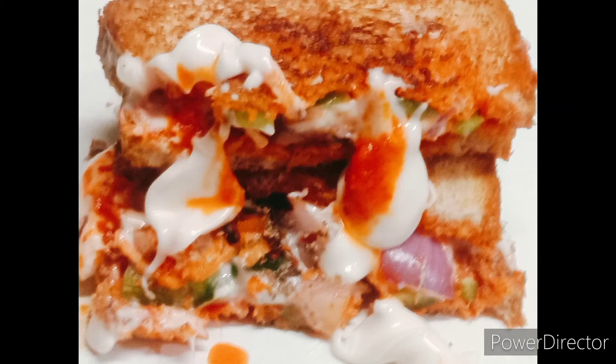Hello friends, I am Shimmie. Friends, today I have made a very tasty sandwich with vegetables. So let's see how you make it.